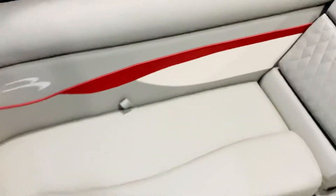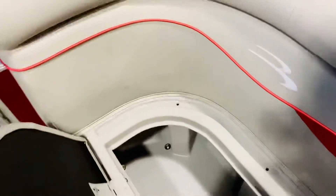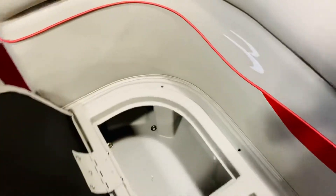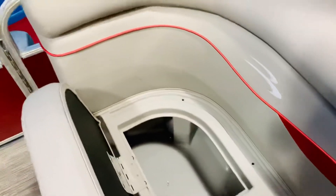Nice chaise lounge storage right there. If we lift up this compartment here, you can see all the seats have the maintenance-free composite storage bases. It has the gutter here — water drains out and keeps all your gear nice and dry.